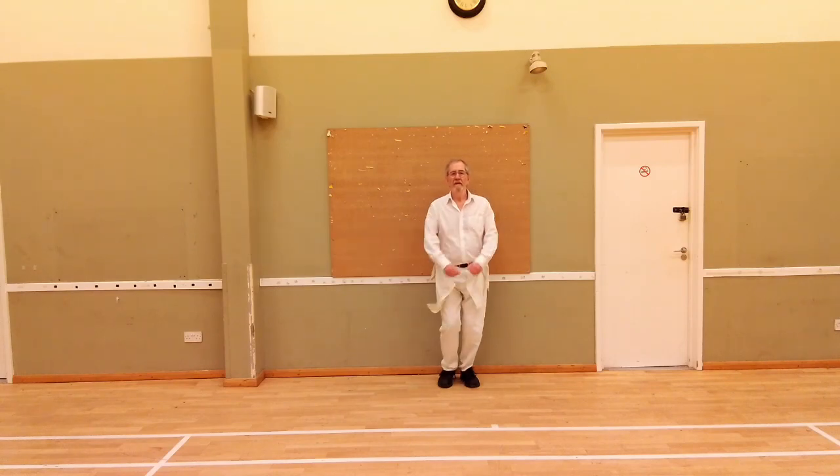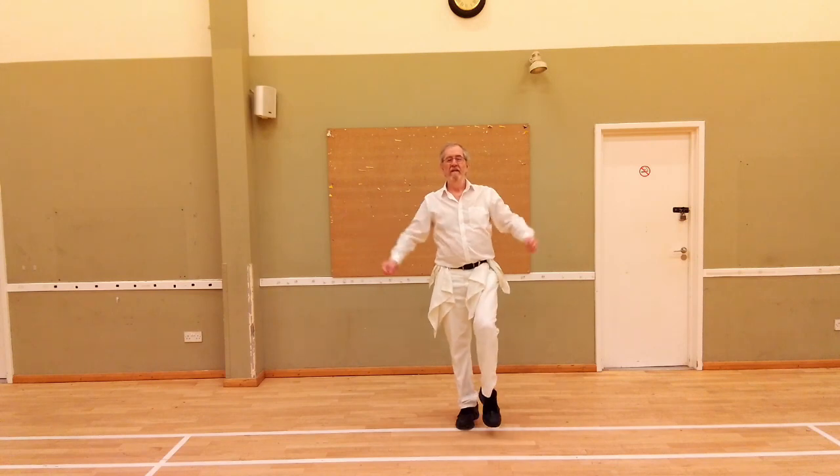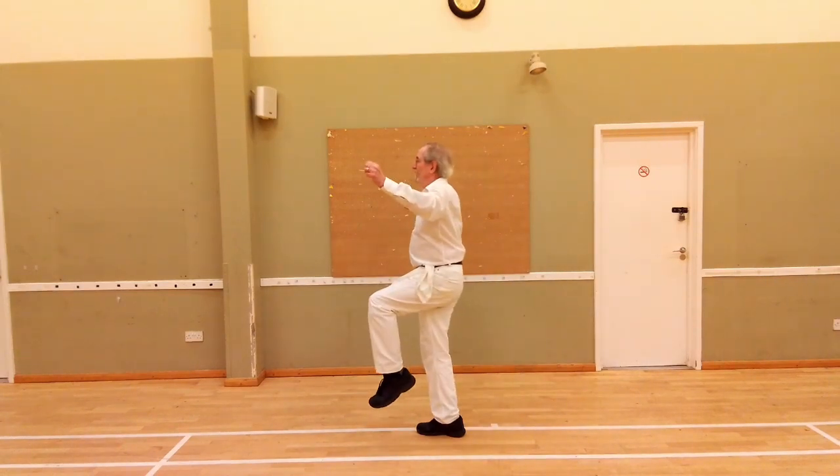The Fieldtown Galley looks like this. In a dance like Banks of the D or Valentine, that's all you do. You step, hop, hop, and that is the galley.